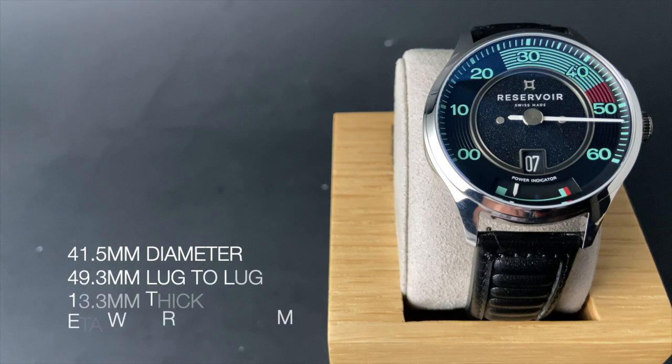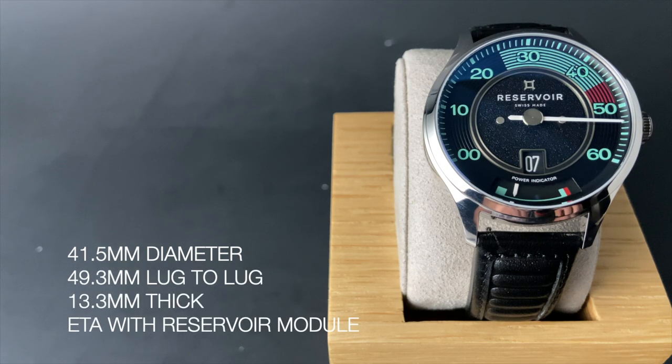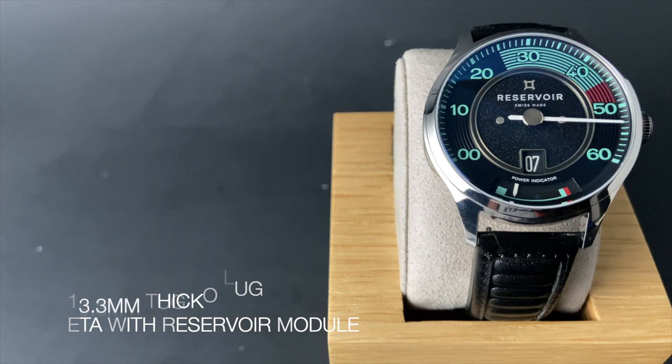This watch is a wearable 41.5mm in diameter with a 49.3mm lug-to-lug. It's 13.3mm thick and it's powered by an ETA with a proprietary Reservoir module — more on that later.